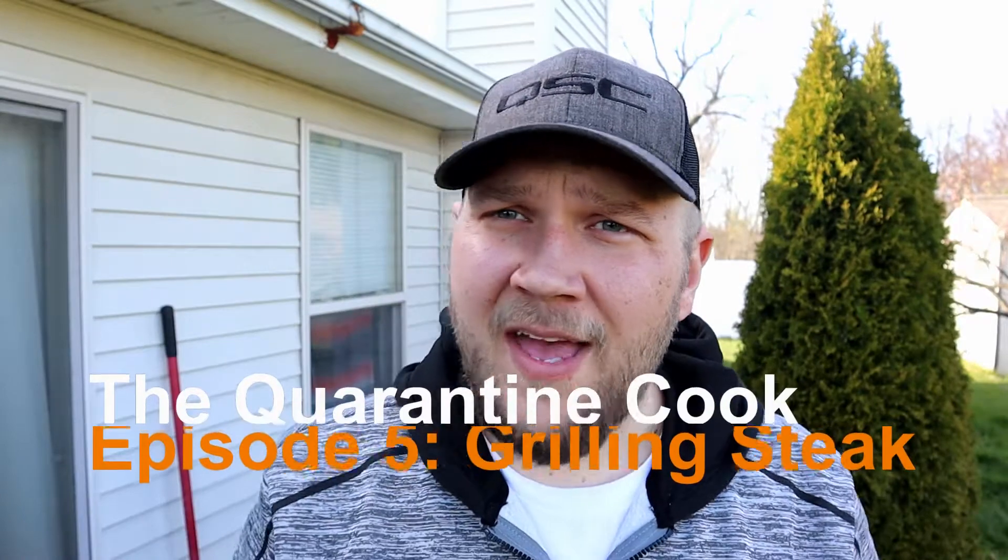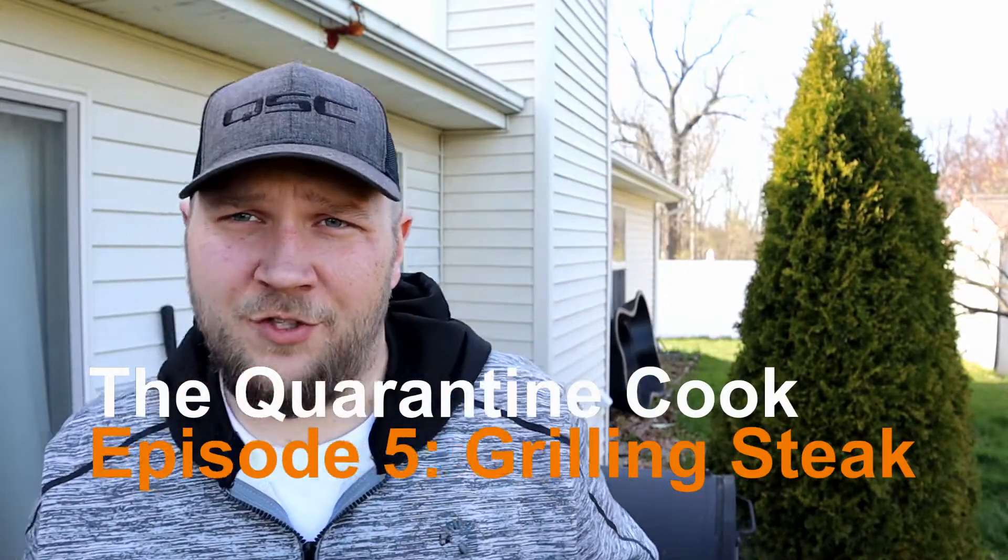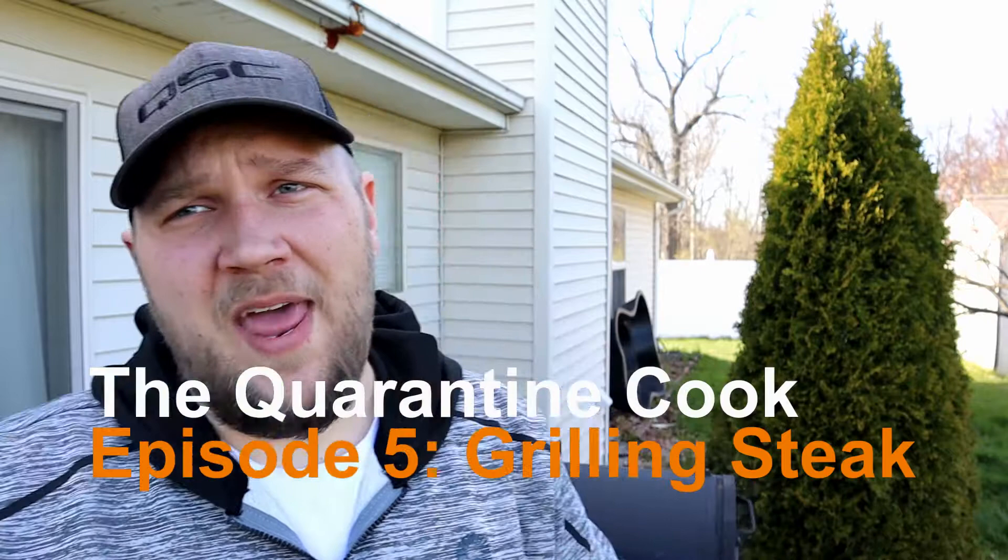We're back on the Quarantine Cook, Episode number five. We have been just blazing through episodes — editing, shooting, cooking, editing, shooting, cooking, website building, all that fun stuff. And before you think it, I know what you're going to say: does this guy own any other clothes besides gray sweatsuits and a QSC hat? It's a work-from-home situation, so I'm not going to lie to you. I don't have to get dressed very often right now. On the Quarantine Cook, that's one of the benefits. One of the other benefits is we get to cook.